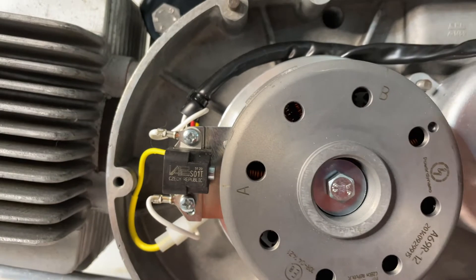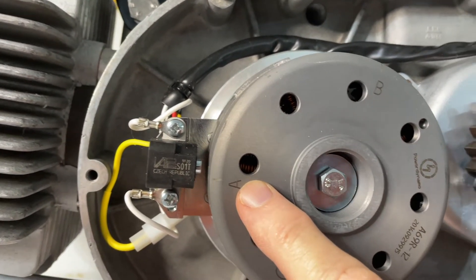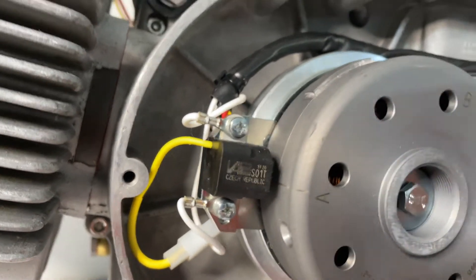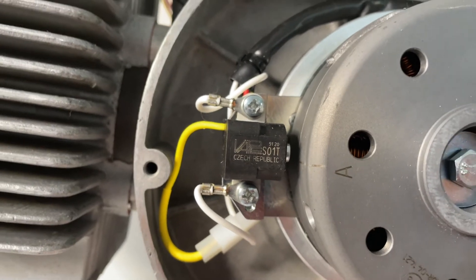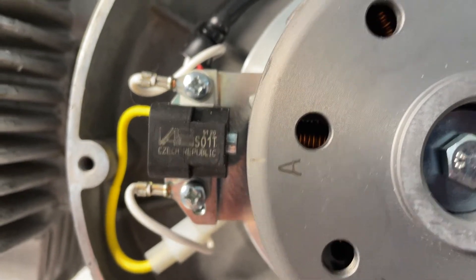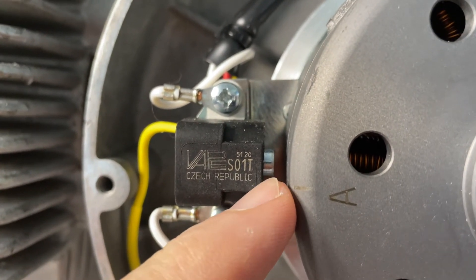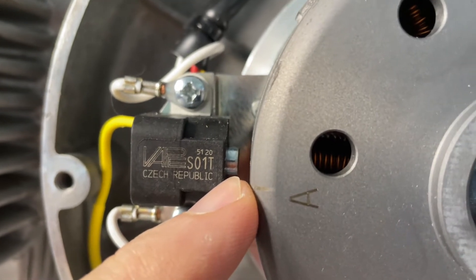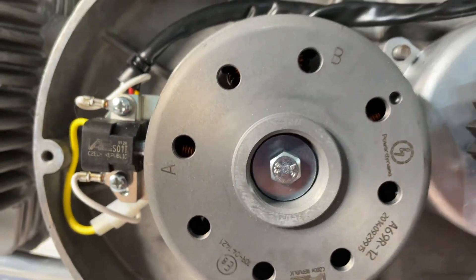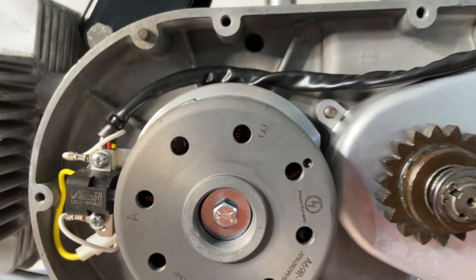Your flywheel is off at this point, so you put the flywheel on. You see this line here, and there's a corresponding line you need to line up with — the little knob sticking out on the center sensor. You have to line that up with the back edge of the sensor. Once that's lined up, you put your bolt in, tighten it down, and then run the wires.